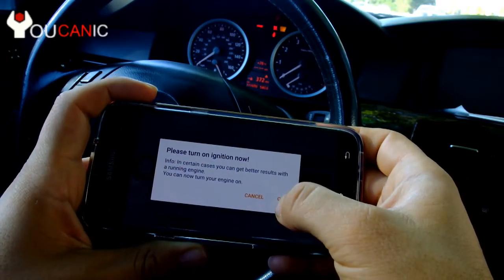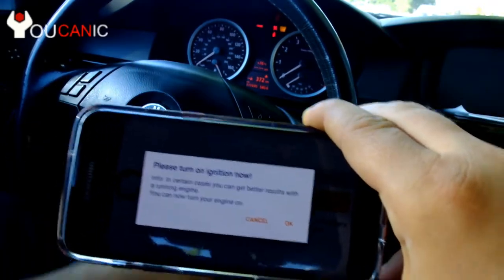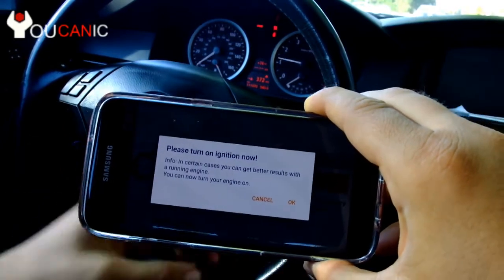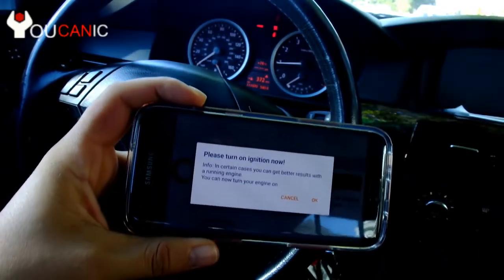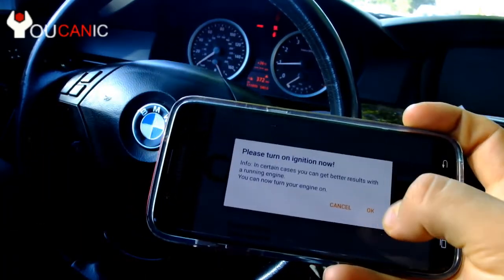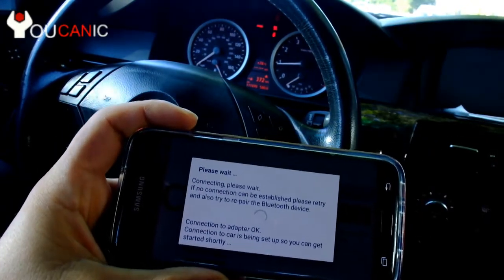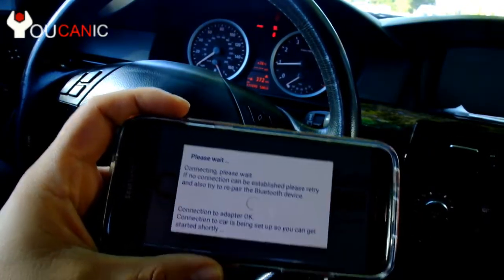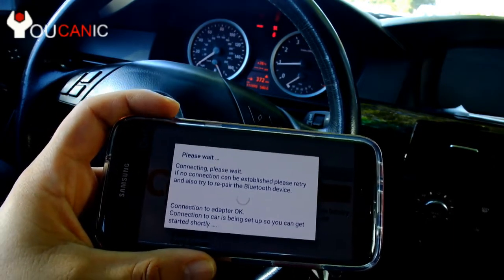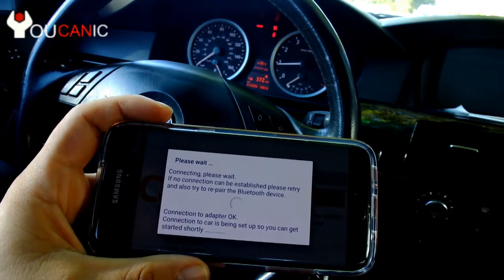Next we press Connect. At this point we can turn on the engine. If you're going to be connected to your BMW for a long time doing a lot of troubleshooting, it's better to have a secondary 12-volt source connected to your battery, otherwise you're going to drain the car battery and you'll need to jump start the car.